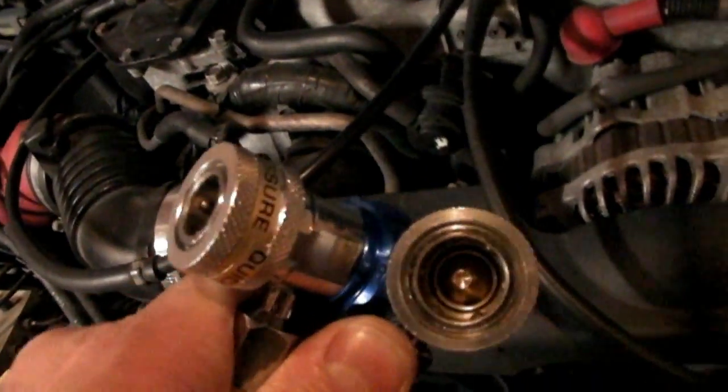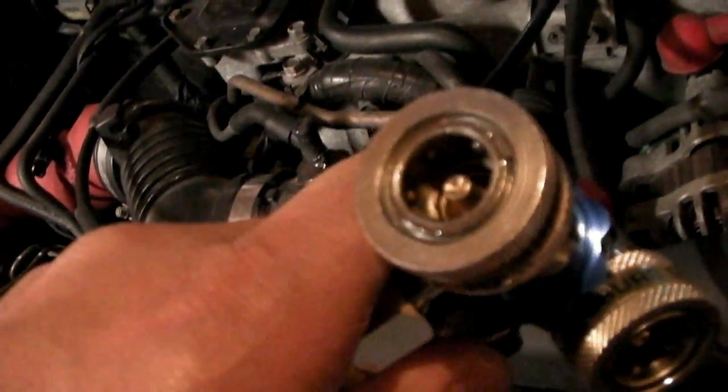With the 134A Freon, there's a high side and a low side, and you have two different size fittings. It's pretty much impossible to connect the fittings to the wrong ones. There's a larger one and a smaller one — the high side is the larger fitting and it's going to be on a red hose, and the low side always has a blue hose connected to it.